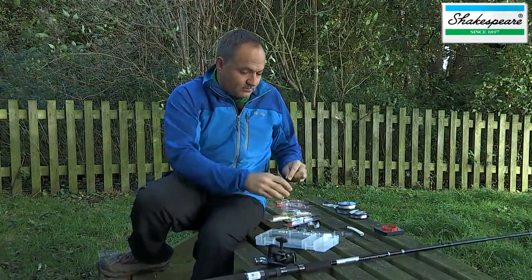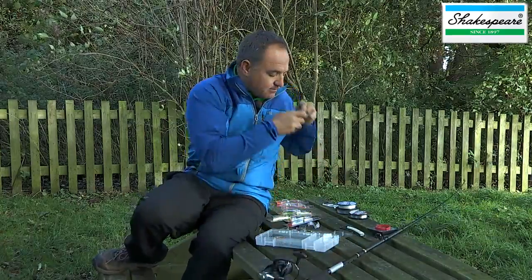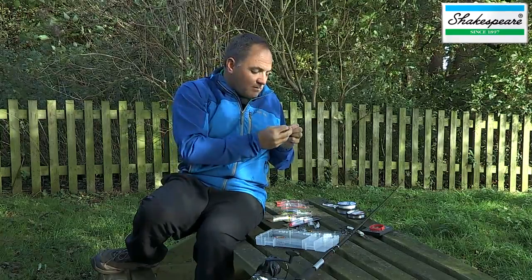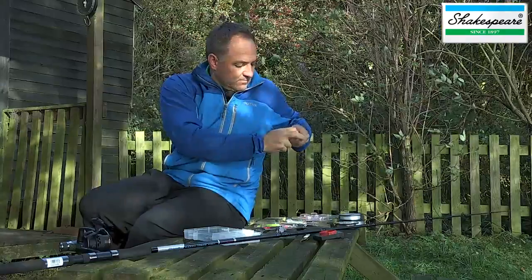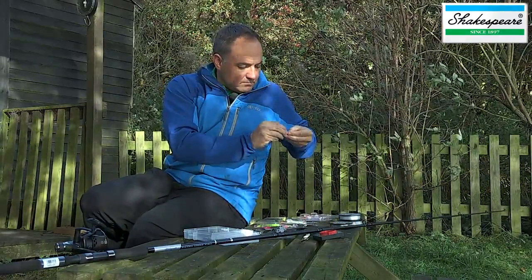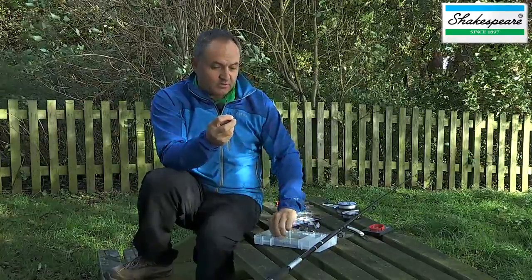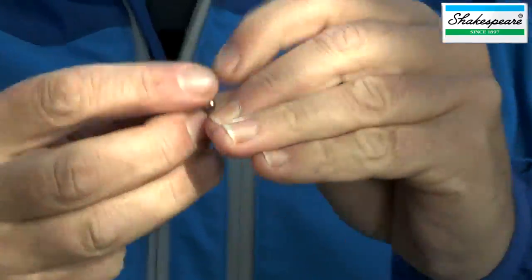So in this case, I'm going to form another hook length by attaching that half-blood knot again. And instead of tying directly to the lure, I'm actually going to use one of these snap swivels as well, and tie that onto the bottom of the hook length.